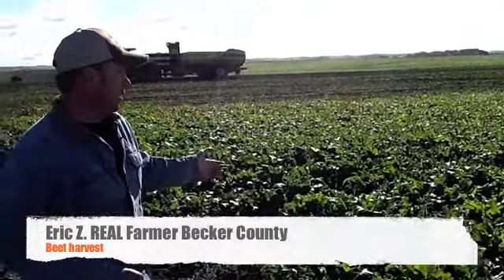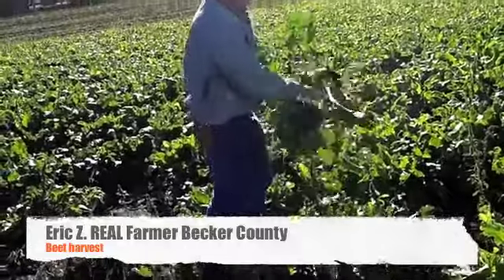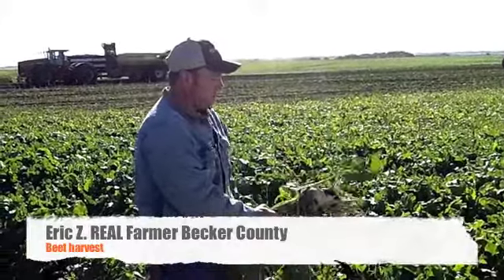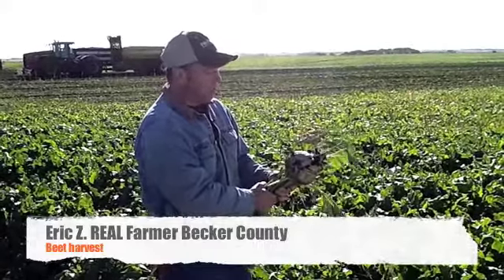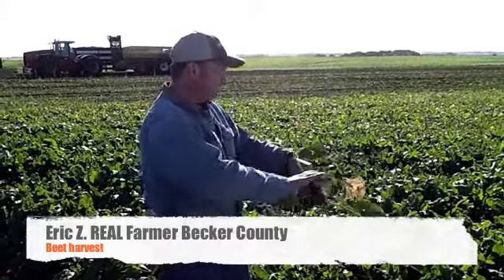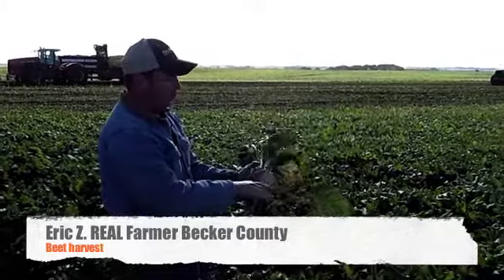The sugar beet — I'll pull one up here. This is a sugar beet. When it's all done growing, it should contain between 18 and 20% sugar. We'll grow anywhere from 22 to 30 tons an acre. The first thing we do when we go to harvest them, we cut the tops off. You can see out there the tops have all been cut off before the beet harvester will come lift the beet out.